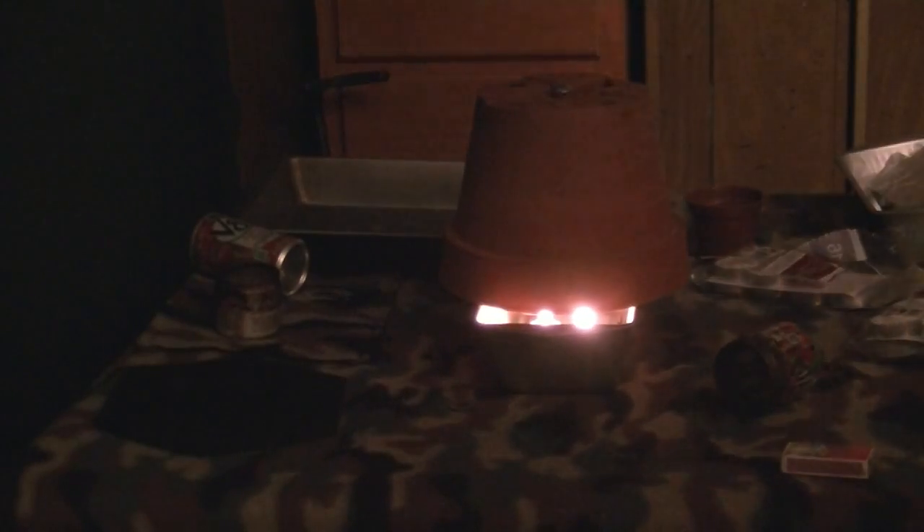It's 57 degrees. The other flower pot is 165, and the top is 152. Let's see if this great thing does great. Okay, here we are two hours in.